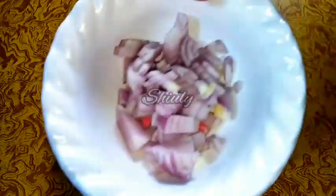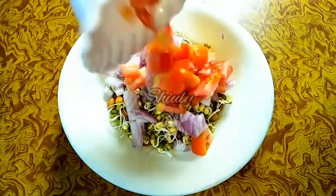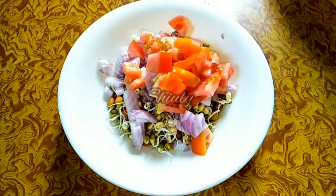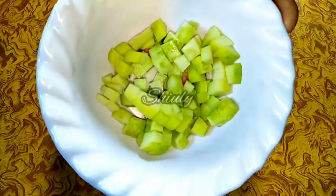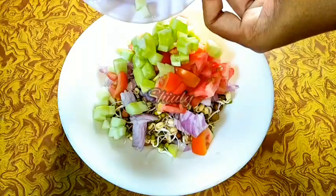You may change the quantity according to your choice. Now I am adding some chopped tomatoes — a small size tomato. At the same time I am adding some chopped cucumber. You may add any kind of veggies here that you can eat raw.